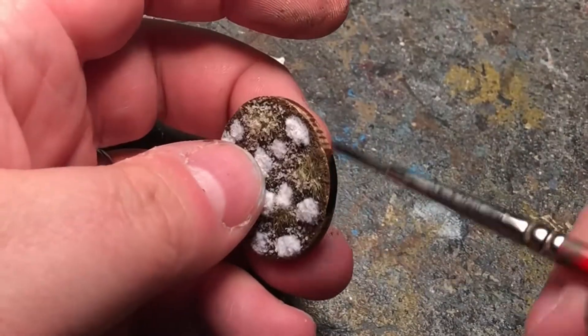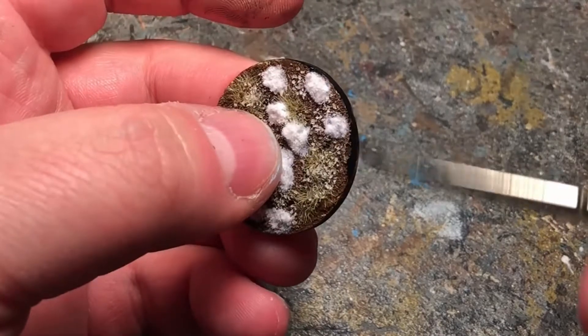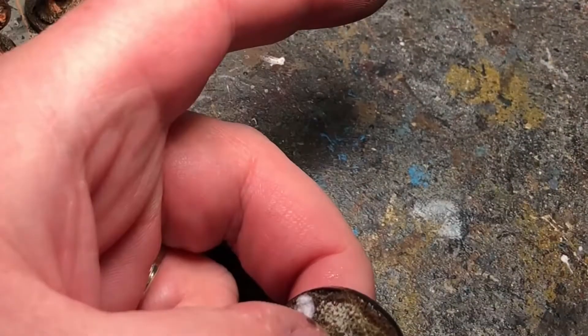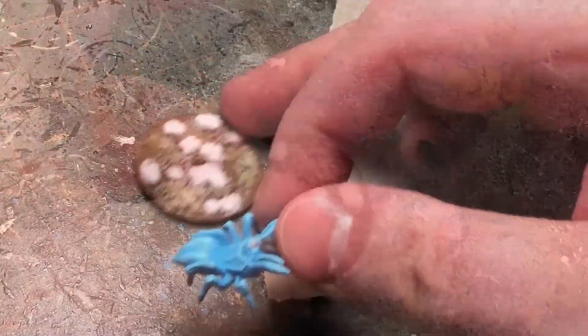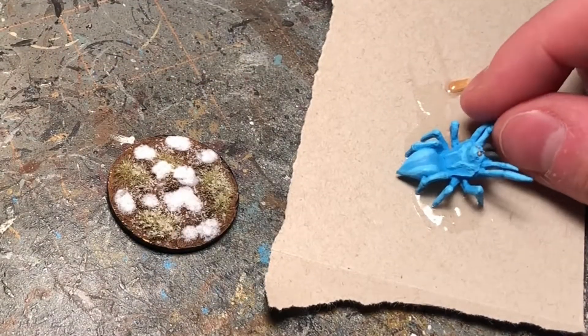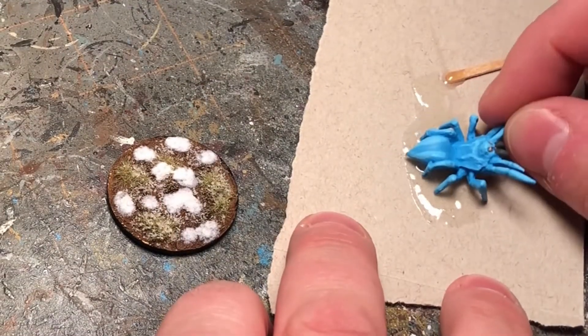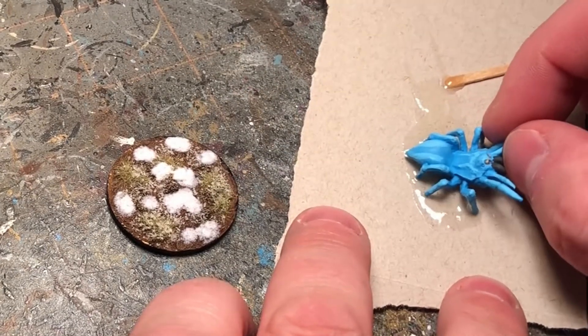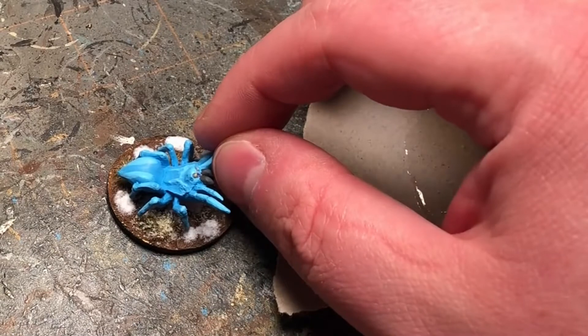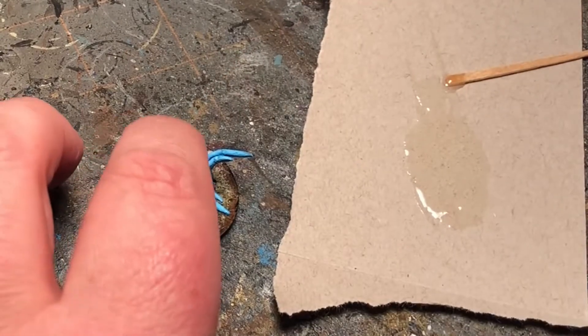Just have to paint the side of the base black and then glue it on and we're done. What I've done here is mix together some two-part glue from Gorilla Glue and just going to put the little legs of the spider in there and then put it in the base. Once it dries it will be on there for good.